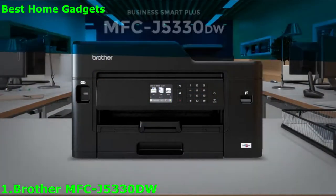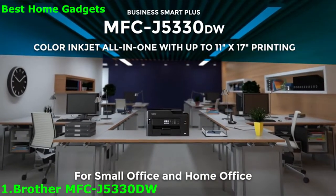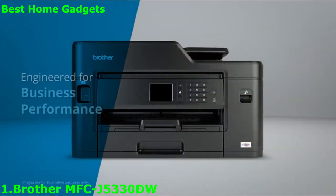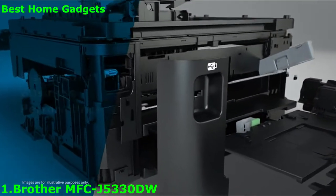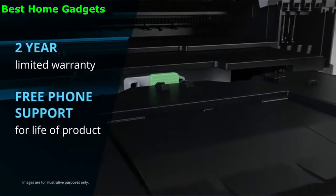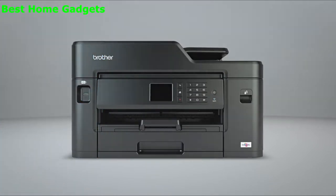Introducing the MFCJ5330DW for the small office and home office. With a new robust design, this machine is engineered for business performance and comes with a two-year limited warranty and free phone support for the life of the product.